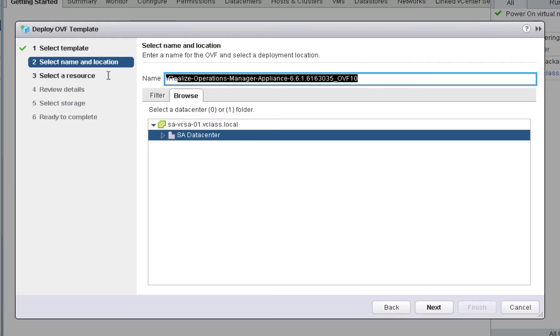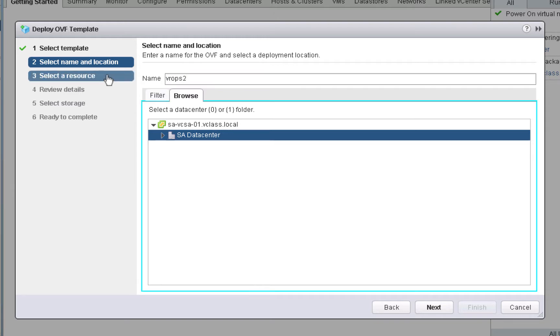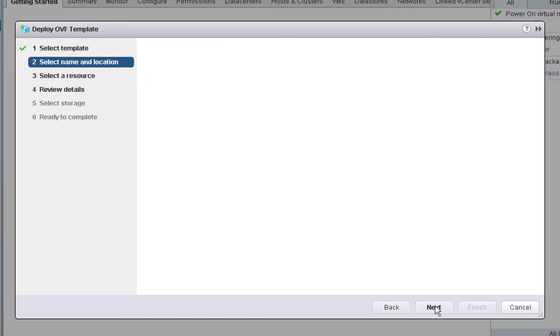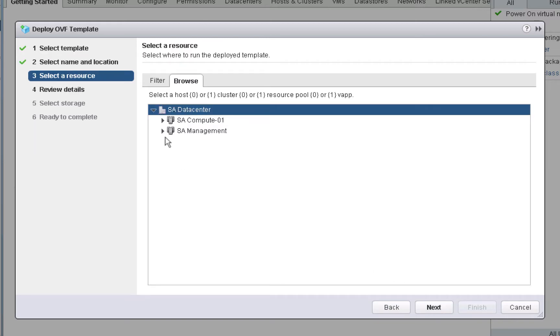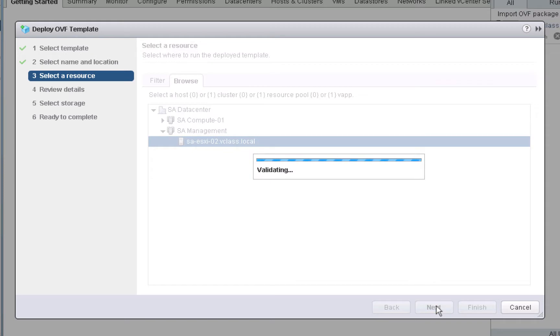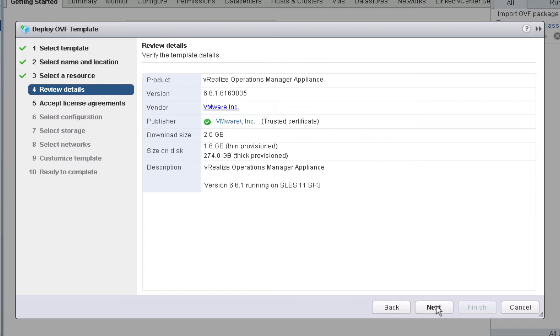We'll give a name for our second VROPS node, and we'll specify where we want the VROPS node virtual appliance installed. We're going to choose Data Center. On the next screen, we'll choose our host called SA-ESXi-02 and click Next. On the Details screen, it reports that we can deploy VROPS into a smaller configuration by choosing Thin Provisioning. In real-world deployments you would most likely choose Thick, but in our demonstration we will choose Thin.